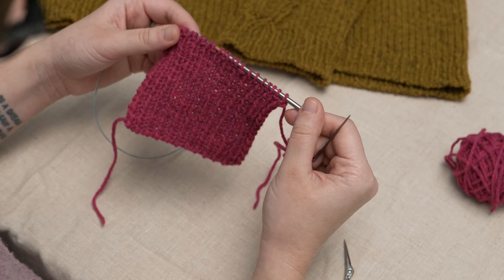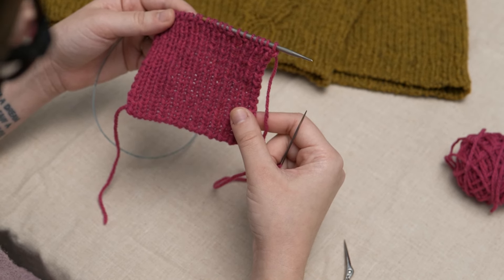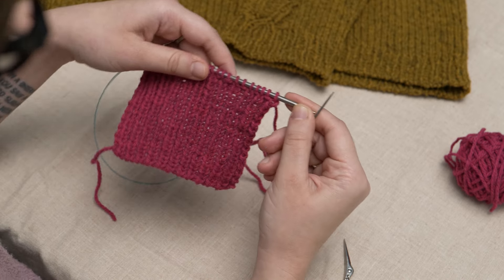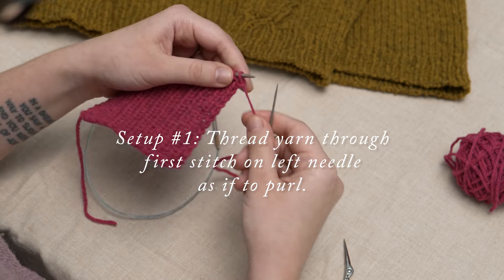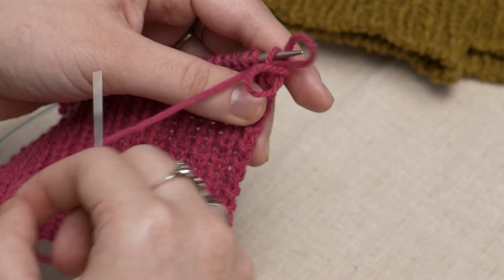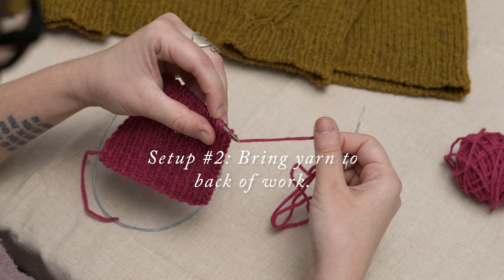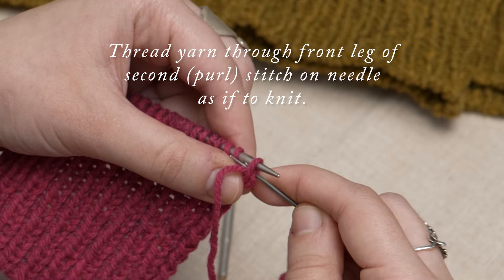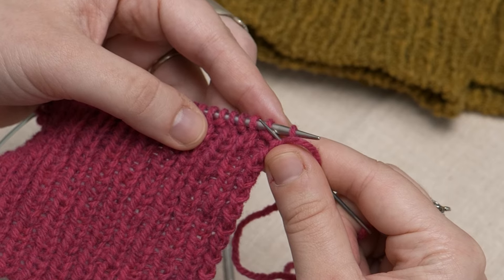This bind-off involves four basic movements or passes through the stitches. Before beginning, we'll work what are technically the second and fourth passes as setup movements. First, to work the setup, insert the tapestry needle into the first knit stitch on your left needle as if to purl, but leave it on the needle and pull the yarn through. Then bring your tapestry needle to the back of the work and thread it through the front leg of the second purl stitch on the needle as if to knit. This maneuver can be a little fiddly, so it may take a little practice to get it right.